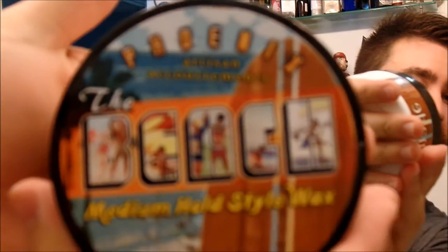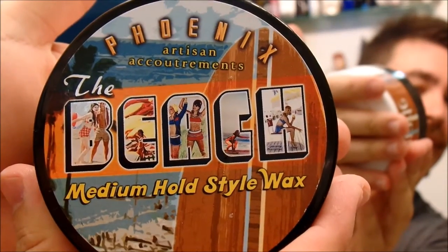Hi everybody, I wanted to do a quick video talking today about the pomade from Phoenix Artisan Accoutrements. I have it here in the beach scent, and the cool thing about their pomade is that they claim that it is 95% organic.